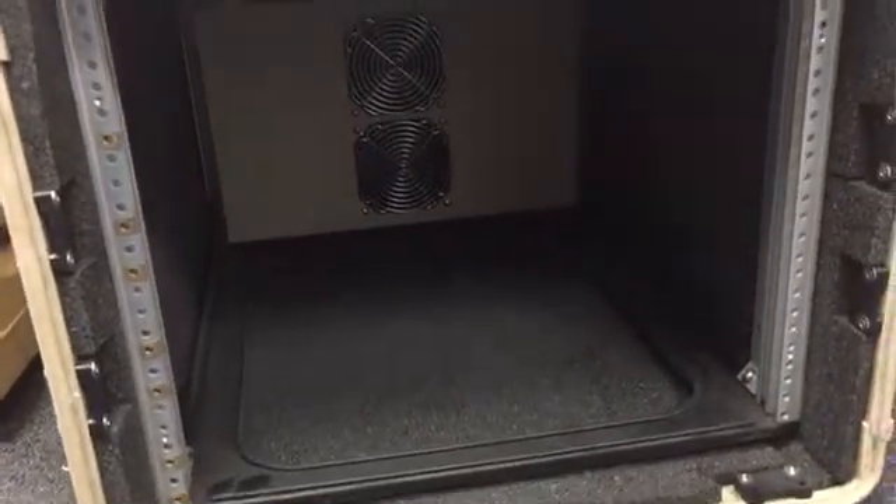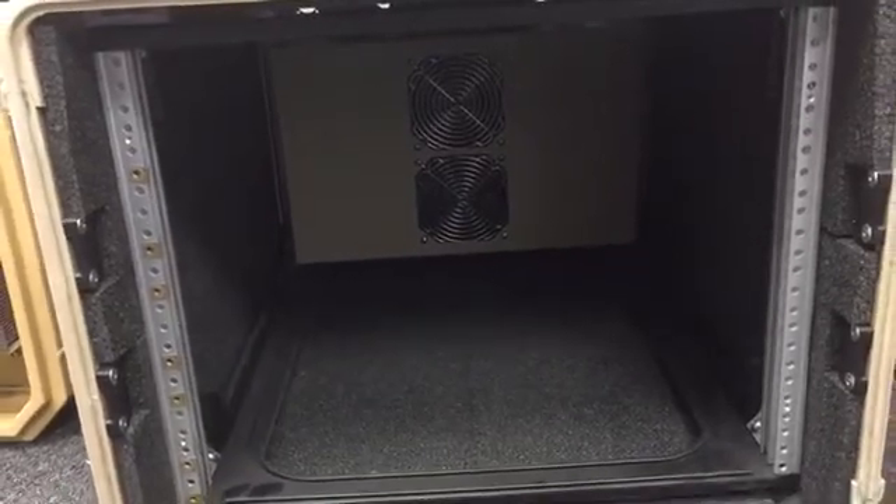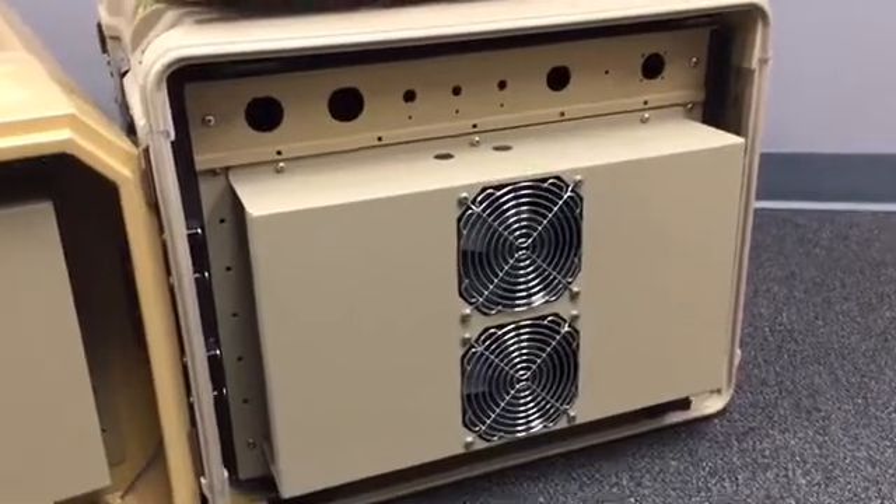This can be added to almost any rack case provided there is enough clearance on the cold side for your rack-mount equipment and enough space in the cover to close over the AC without damaging it.